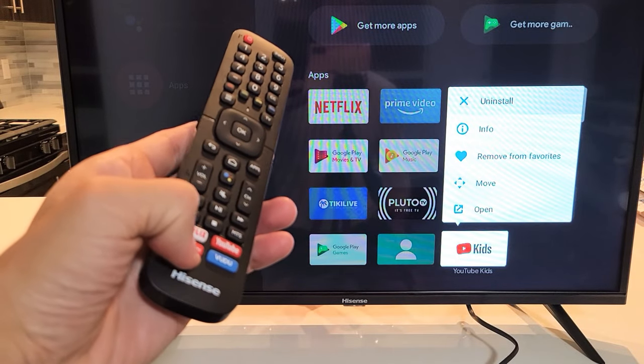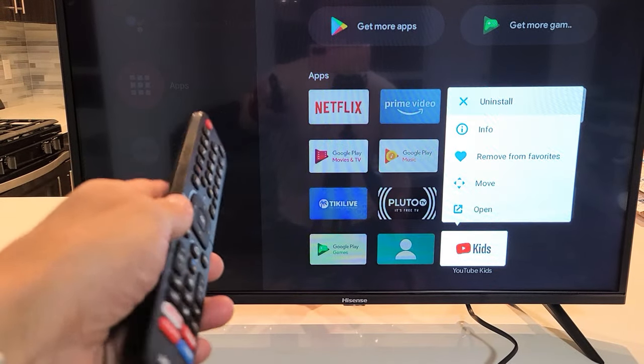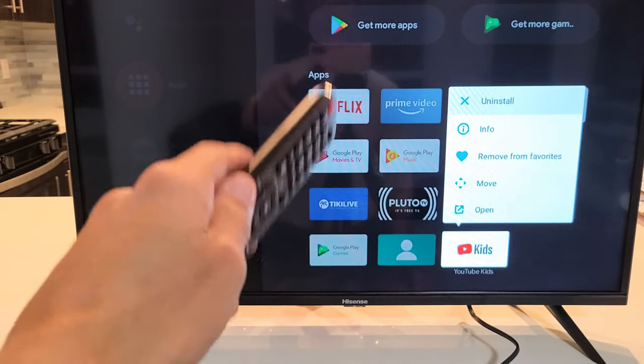Hey, what's up guys? I got a Hisense Smart TV. This is the Android TV version. I'm going to show you how to uninstall or basically delete an app.